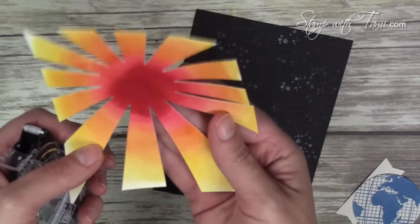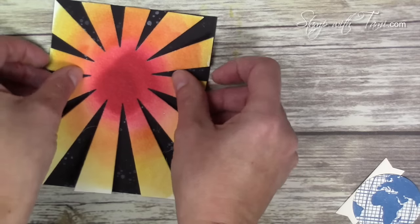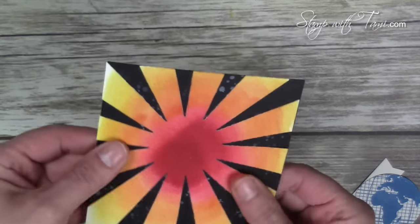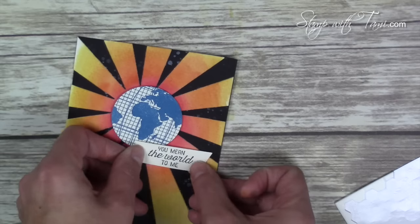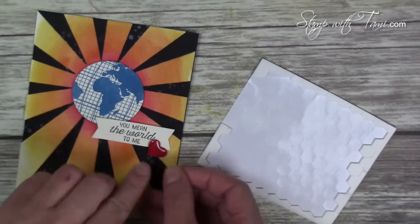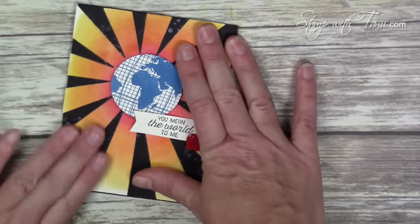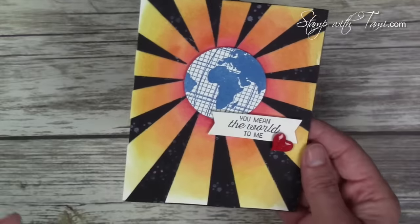Now we're going to do some assembly. Make sure everything is completely dry when you attach it or the adhesive won't stick. I used snail adhesive, bringing it out to the tips of the sunburst so they stay down. You can put the globe straight on or at a slight angle — I liked it angled a bit to give the illusion it's spinning. The banner goes on with Stampin' Dimensionals, and I cut a little edge off the dimensionals for the tiny heart since it was too small for a full dimensional. When the crystal effects dries, it dries clear — that's how you know it's done. Then I put the top panel on the card base, added a Very Vanilla layer inside, and this wow card is complete!